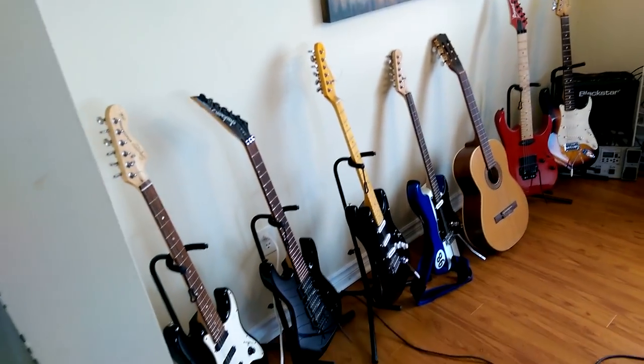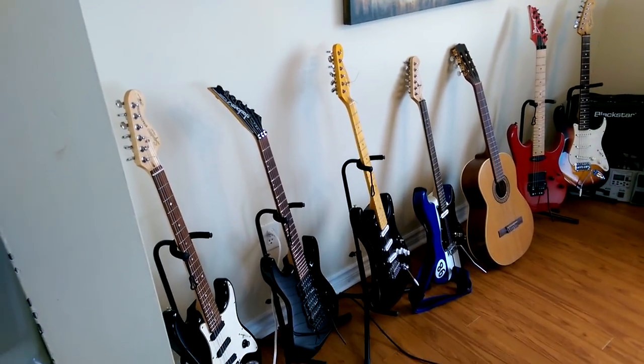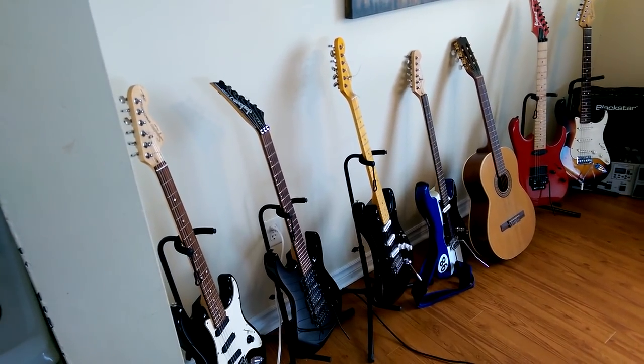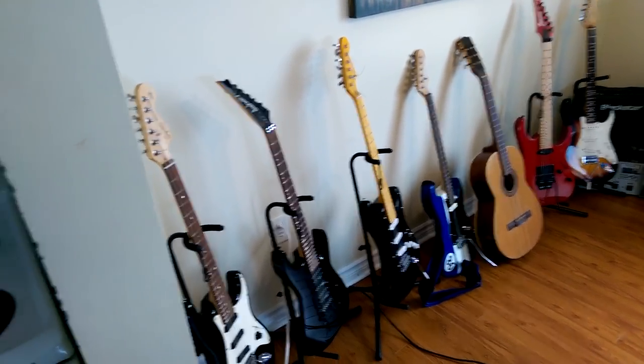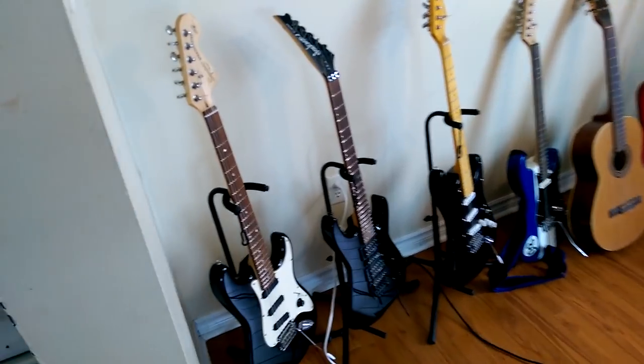This is my collection. This time last year I had two guitars — I had the Black Jackson and the classical — and the rest are new or new to me. So I'm garnering quite a little collection here. Let's have a look at these, shall we?